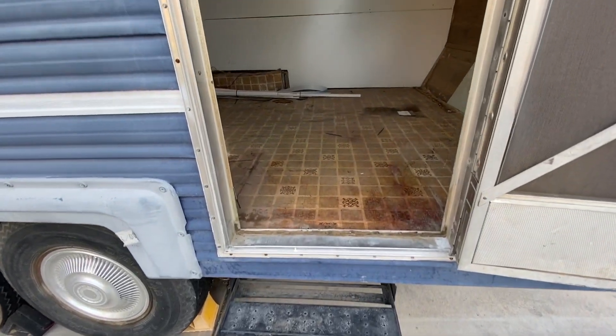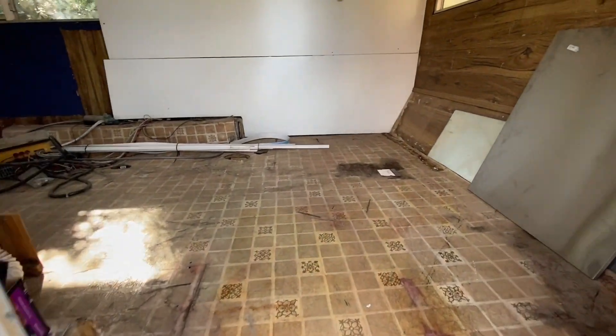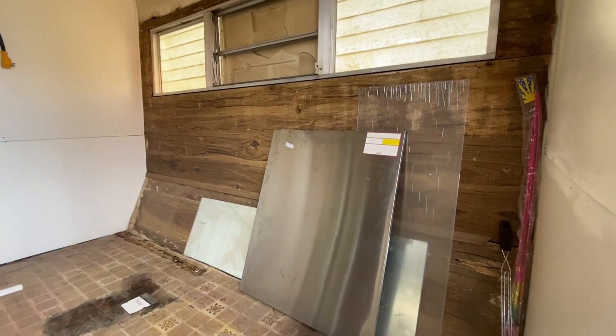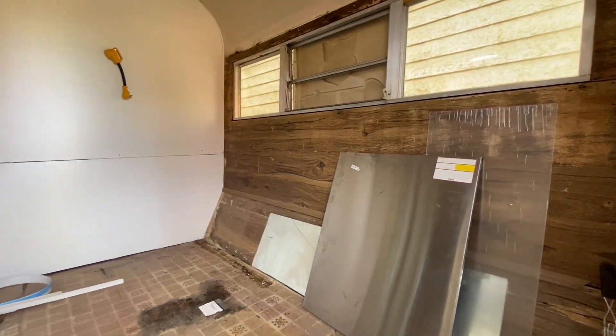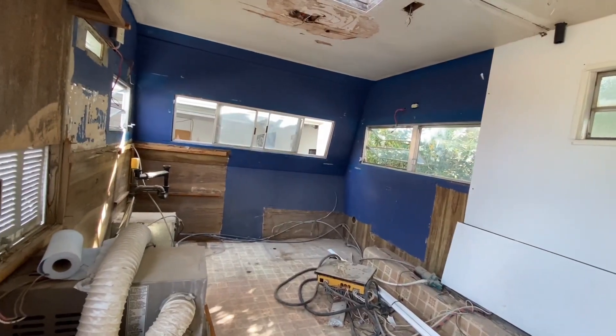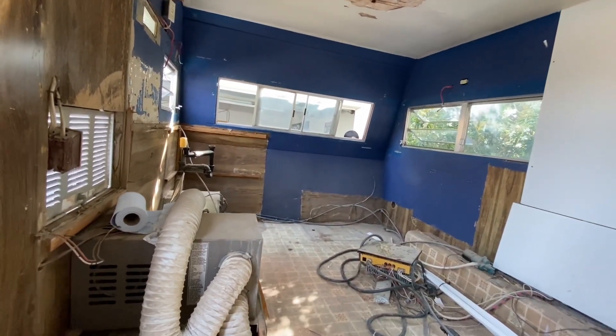Welcome back weirdos. I'm using my lightning jack earbuds so I hope the sound quality will be a little bit better for this. As you can see, this is the inside of the trailer as it stands. There are some things in there that need to come out as well as be cleaned — it's super dusty in here right now.